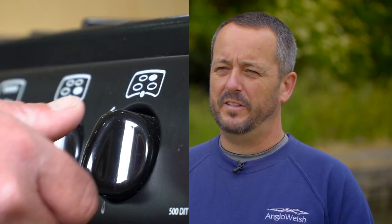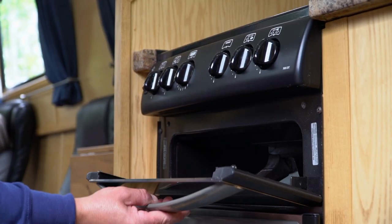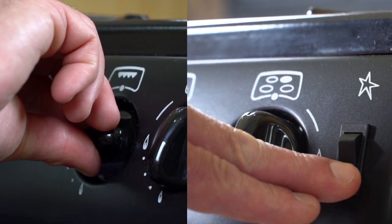To operate the gas hob, push the button down and push the ignition switch to light it. To light the grill and oven, push the knob down and use the ignition switch. If there's no ignition switch, use a lighter or matches provided.